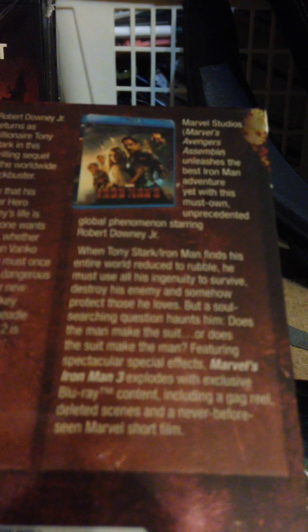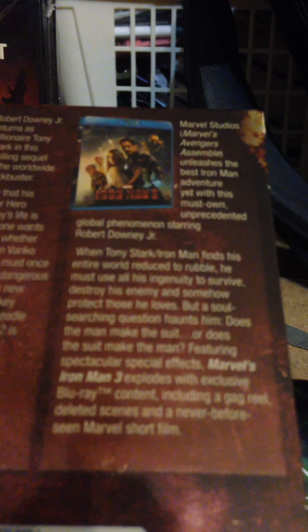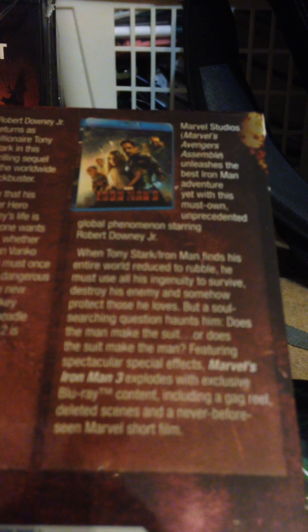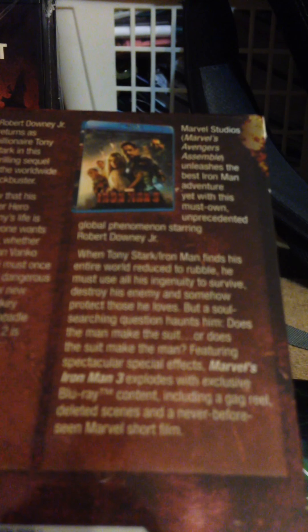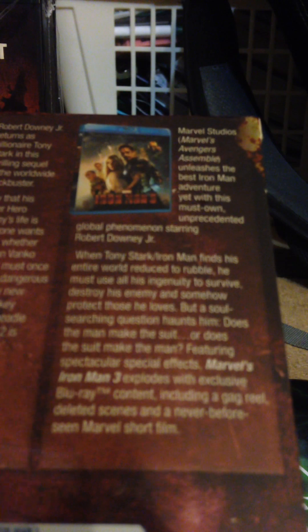Co-starring Mickey Rourke, Gwyneth Paltrow, Don Cheadle, and Scarlett Johansson as Black Widow. Iron Man 2 is even better than the first - it's a complete blast. Iron Man 3 - Marvel's Avengers Assemble unleashes the best Iron Man yet with this must-own, unprecedented global phenomenon starring Robert Downey Jr. When Tony Stark finds his entire world reduced to rubble, he must use all his ingenuity to survive, destroy his enemy, and somehow protect those he loves. But a soul-searching question haunts him: does the man make the suit, or does the suit make the man? Featuring spectacular special effects, Marvel's Iron Man 3 explodes with exclusive Blu-ray content, including a gag reel, deleted scenes, and a never-before-seen Marvel short film. Not bad, not bad.